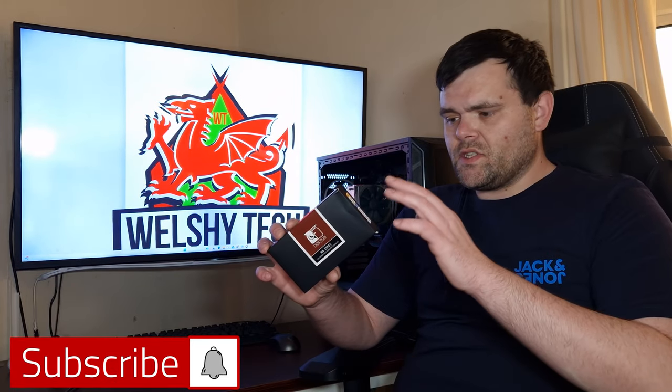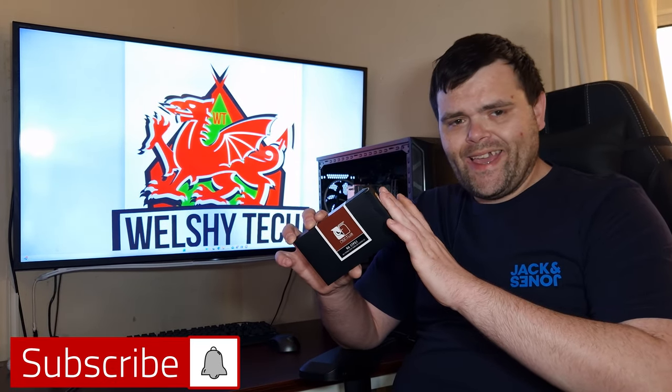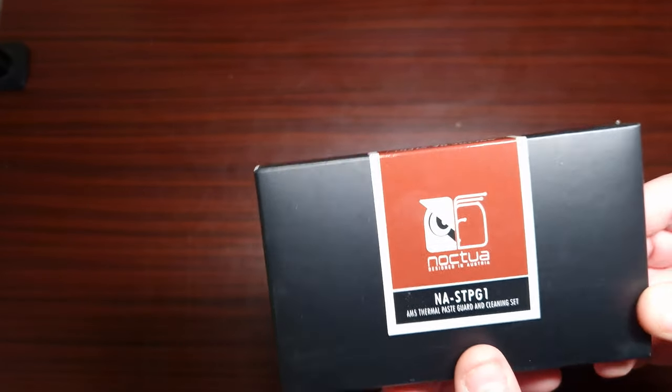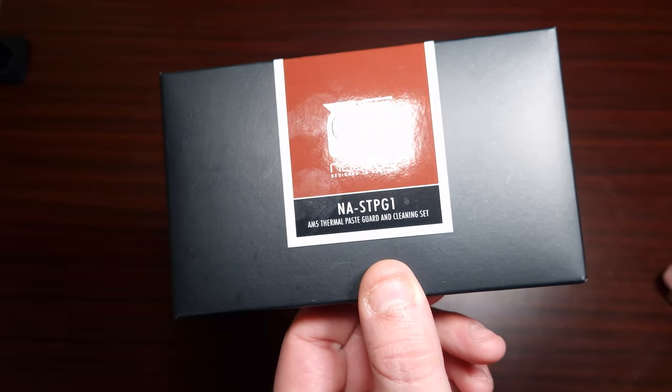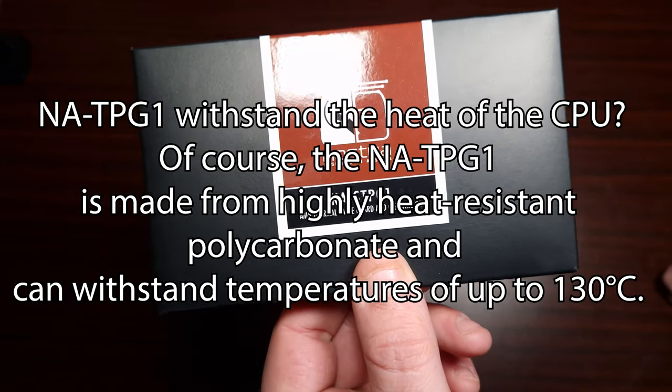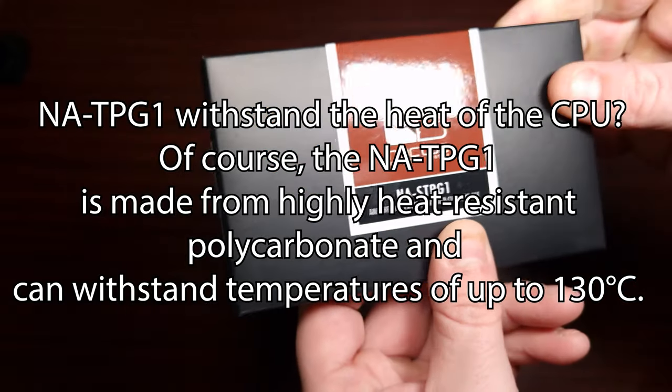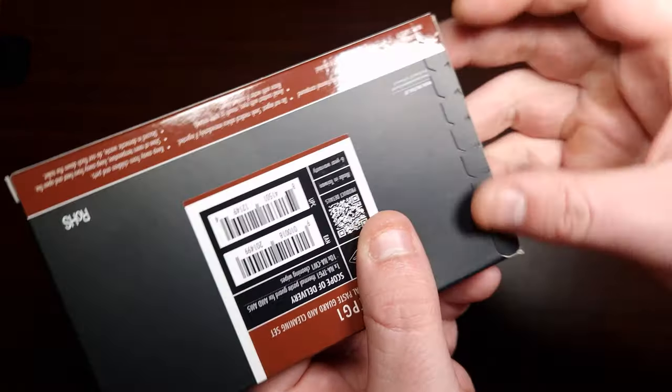Hey guys, welcome back to the next video. This time it is the NA-STP-G1 — it's the Noctua thermal paste guard for AM5 sockets. I'm going to show you what it does, give you some information, and help you decide if you want to buy it or not. This is an AMD thermal paste guard and cleaning set, so let's take a look at this — I haven't even opened it yet.